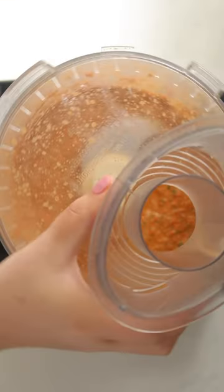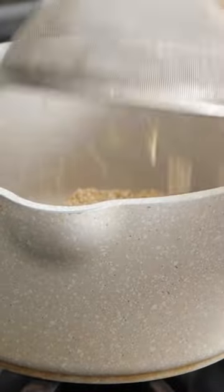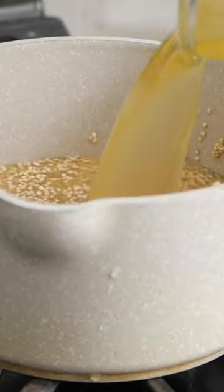You're just going to add all of the pesto ingredients to a food processor and blend until smooth. Then with the motor running, pour in some oil until it reaches the consistency you want. You can give it a taste and adjust any of the seasonings you need to.